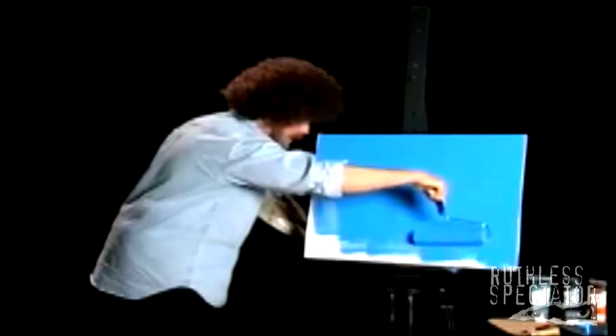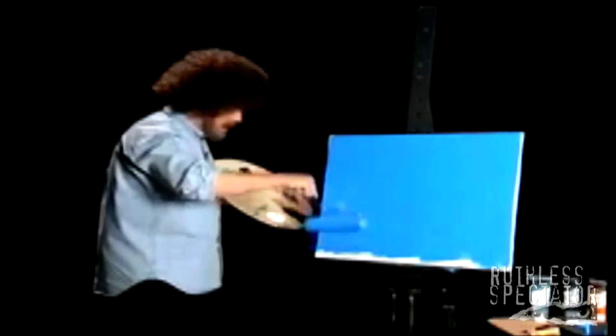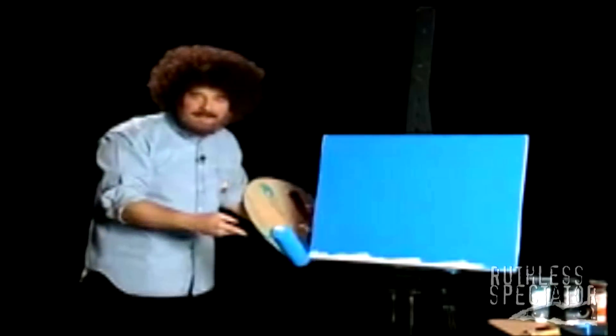Just get a little on the bottom there. Now, first thing you need in a seascape is the sea. That makes sense, doesn't it? So what we're going to do is take a number seven brush.